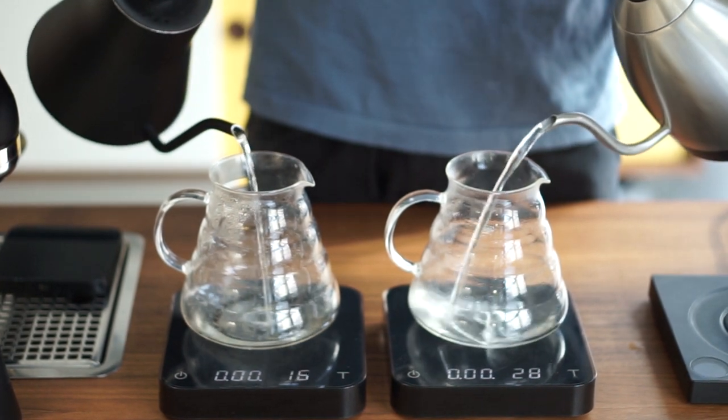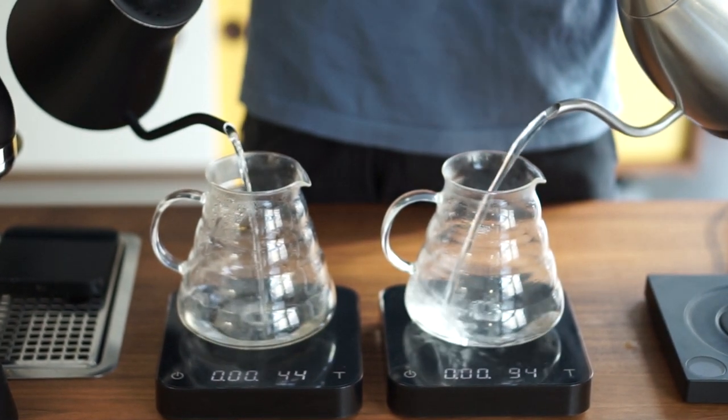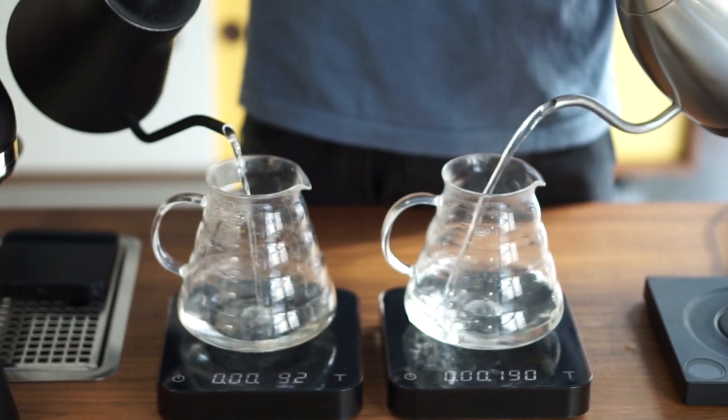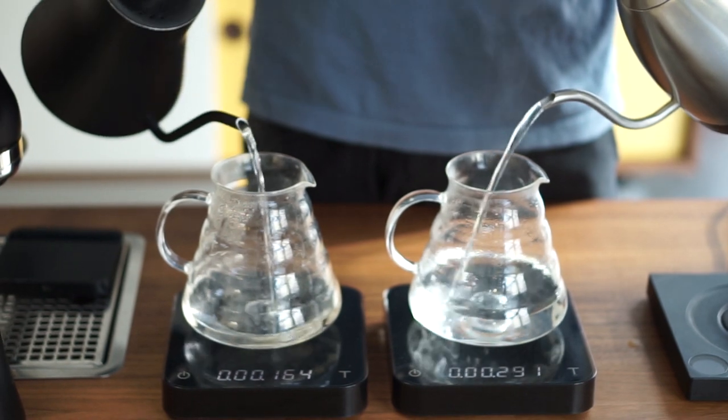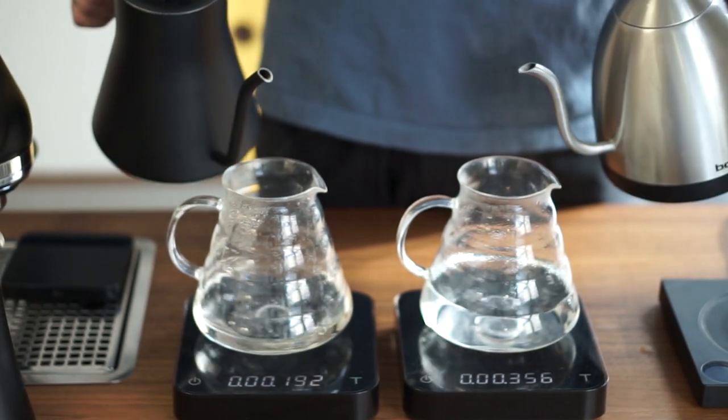What I can say is that using the Bonavita, I have a much wider range of different pouring techniques. So if I'm a home brewer who wants to do both a morning cup for one person and also brew for dinner — say using a Chemex or something like that with more coffee — I would actually recommend the Bonavita, because you can pour very fast and get a lot of water out of the kettle quickly. Whereas on the Fellow, you simply can't, regardless of what you do — you cannot pour faster. So you have a wider range of pouring techniques with the Bonavita.